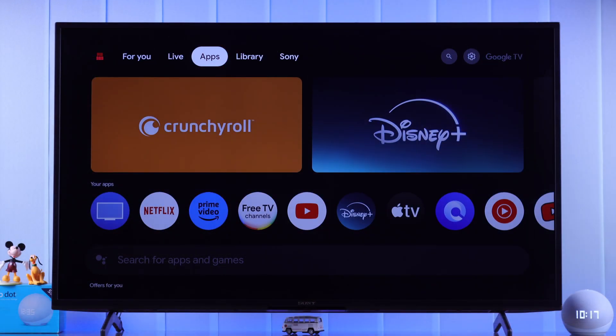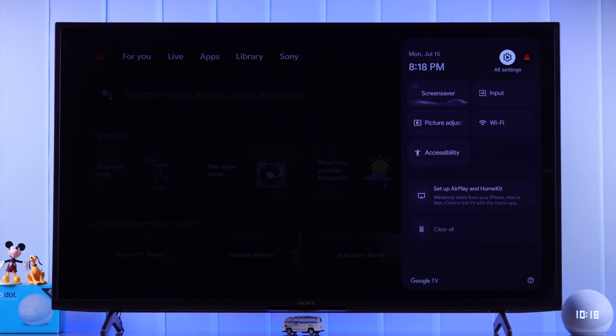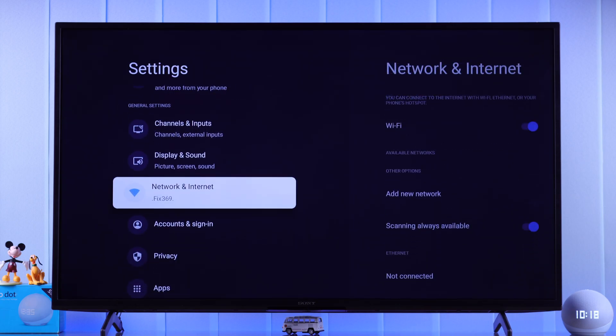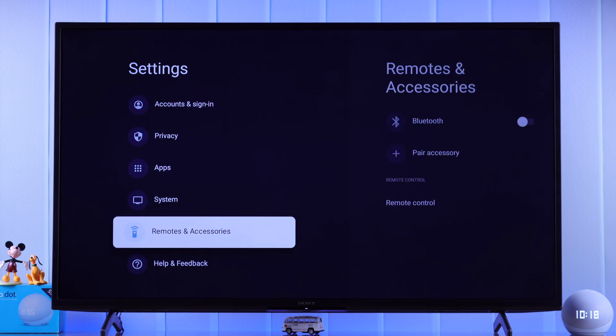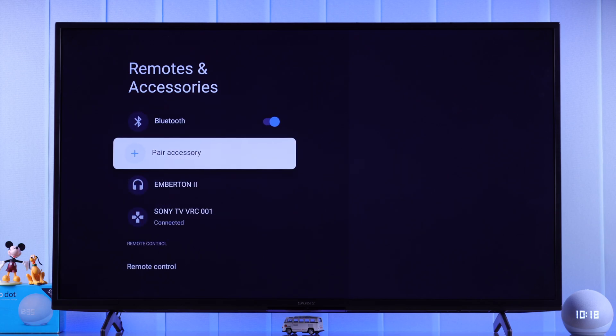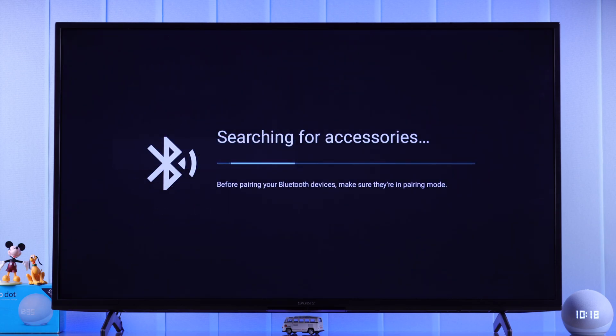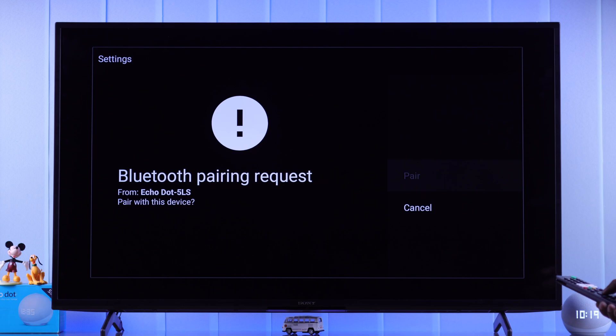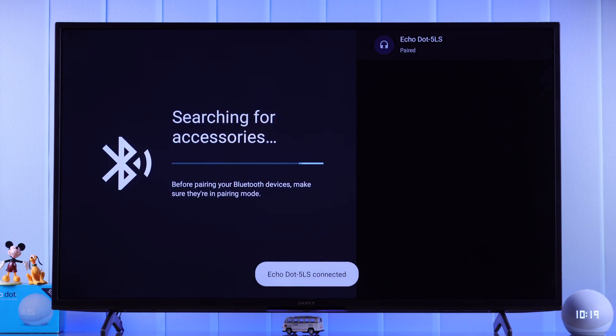Now it doesn't matter what she replies — from the settings on your Smart TV, go to Output or Bluetooth device depending on your TV. In my case, I'm going to Remote and Accessories. Make sure Bluetooth is turned on. To pair a device, after it's done searching for accessories, you'll see the Echo's name appear as Echo Dot 5LS. Just select the name to pair and then confirm the pairing process.